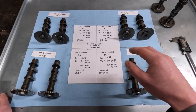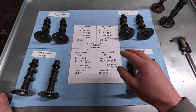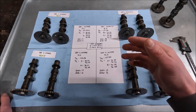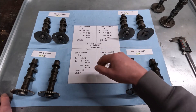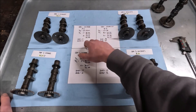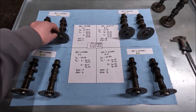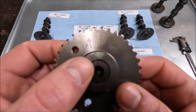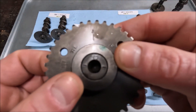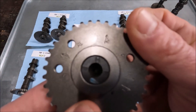Before I get into the camshaft swap — which I haven't done, so I'm not an expert — I did want to talk about some things I found. One thing I heard is that you do not have to change the valve lash if you're just swapping in the exhaust, and that's consistent with what I've been measuring. Every one of these cams is stamped with something right here — that one says A, this one says B, and that one is an H.